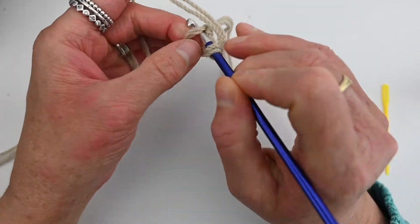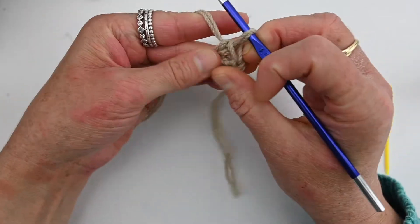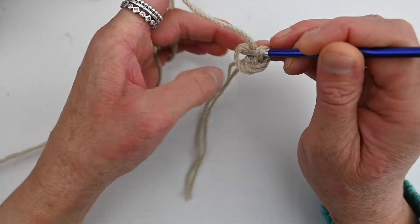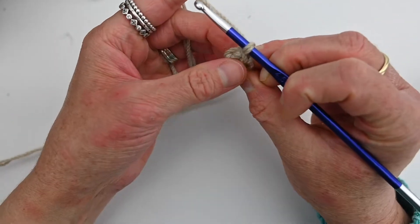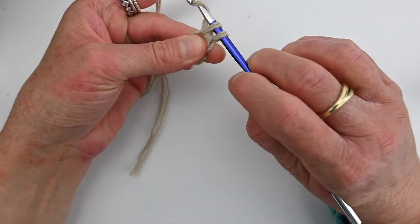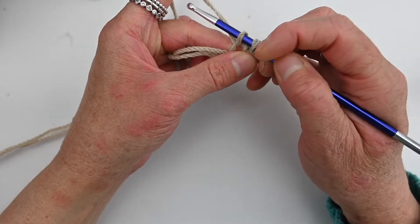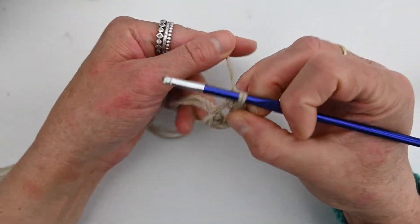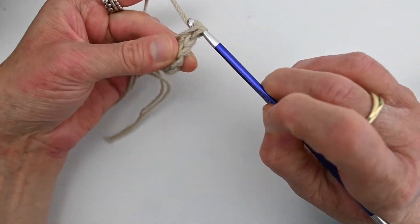Turn and go into that chain space we just made a bit bigger. Yarn over, pull up a loop so you have two loops on your hook, yarn over and pull through both — that's your first single crochet. Going into that same chain space: yarn over, two loops in the hook, yarn over, pull through both — that's two. Same chain space again: yarn over, pull up a loop, two loops in your hook, yarn over, pull through both — that's three. We want to do three more into the same spot.